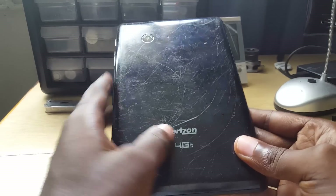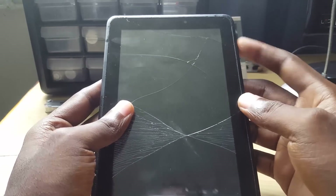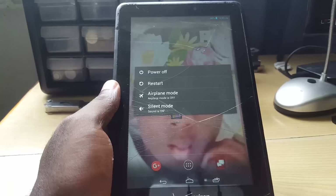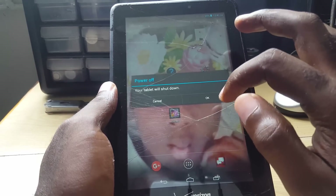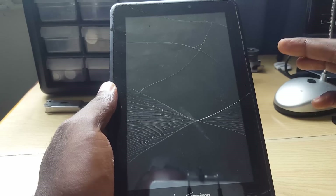First thing you want to do, if your tablet is on, is go ahead and power it off. Let's hit the power off button — it's confirmed to shut down. As you can see it says 'shutting down' and of course it has shut down.